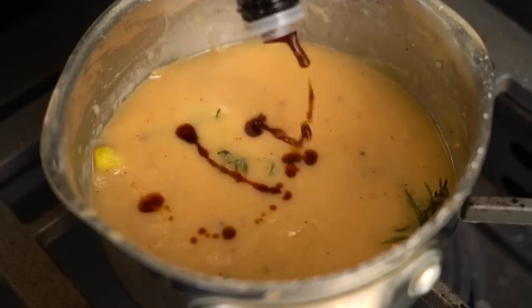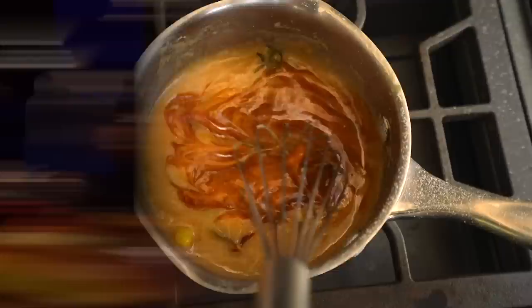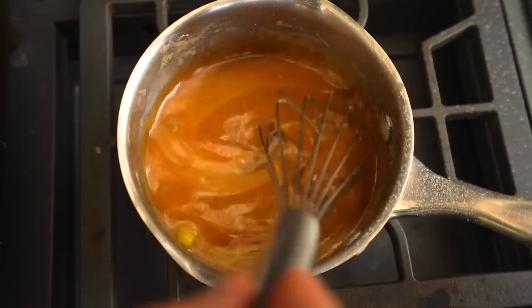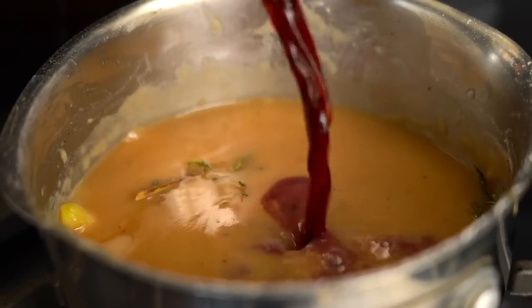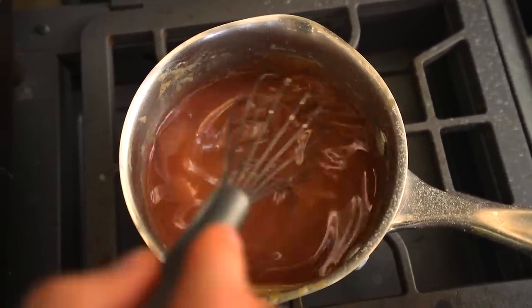We've also got some Worcestershire and some red wine. We're using a Cabernet - it's a big, bold flavor. Yes, we're going to use some red wine.